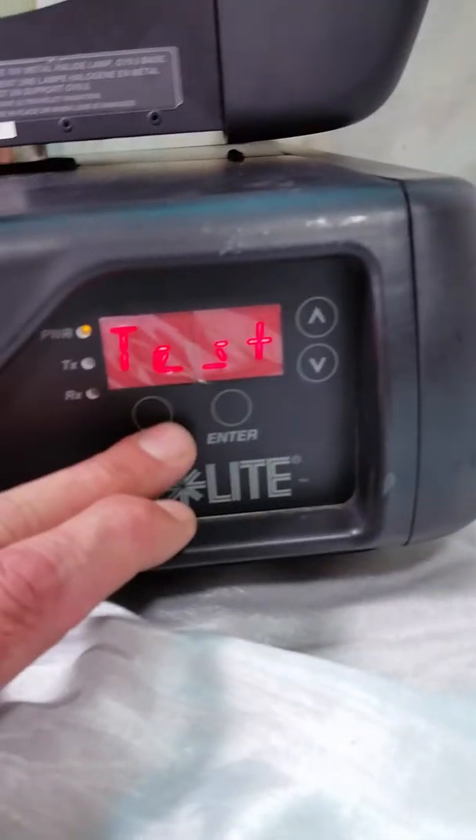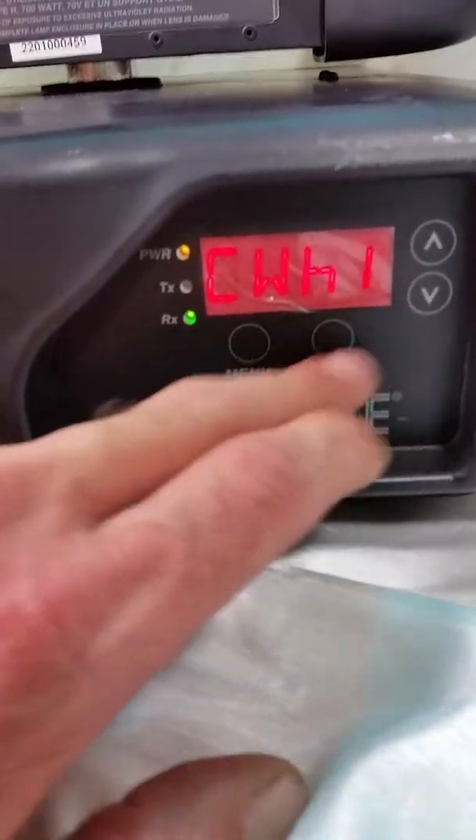So we'll go into the menu, press enter, press enter, press enter — and there's your light.